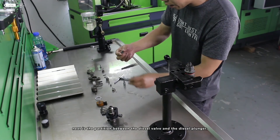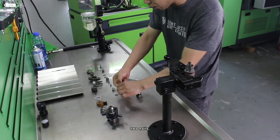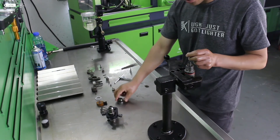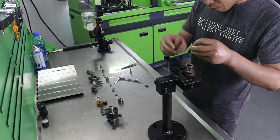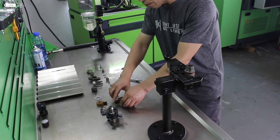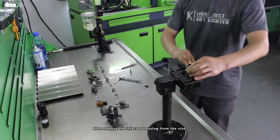Next is the partition between the diesel valve and the diesel plunger, along with two nails. Remove the plunger body of the diesel plunger. Then remove the plunger and spring from the inside of the injector housing. Then remove the injector housing from the vise.